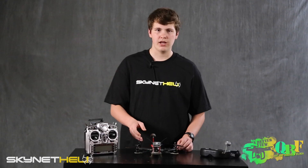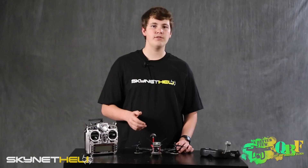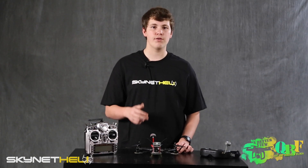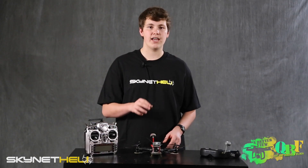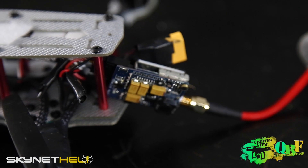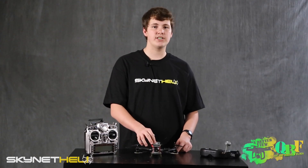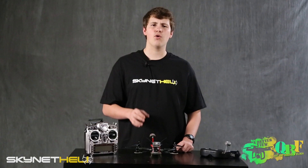The kit includes a power distribution port which goes to an XT60 connector. There's no battery included, but we were using a 2200mAh 3S battery. The only other thing not included is an FPV system — we put on a 5.8GHz 200 milliwatt video transmitter and a 700TVL Sony camera.